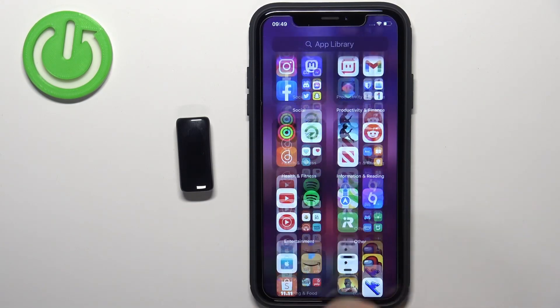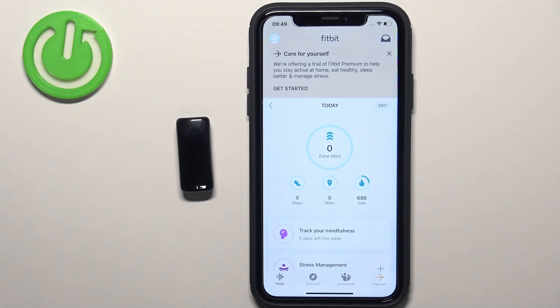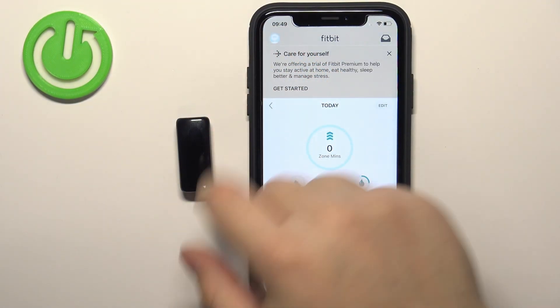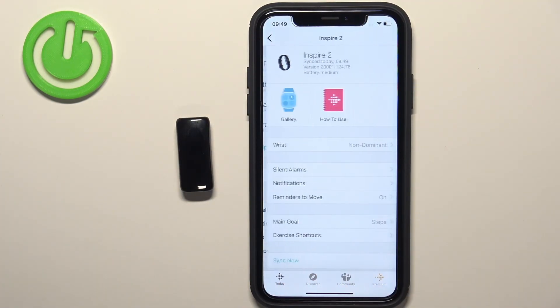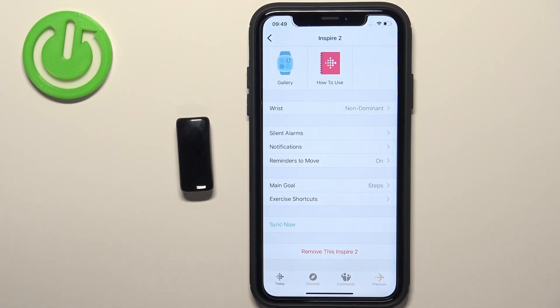Open the Fitbit application. In the app you should see the Today page. Now tap on the account icon in the top left corner, then tap on Inspire 2 on the list. Now scroll down on this page and find the option called 'Remove this Inspire 2.'